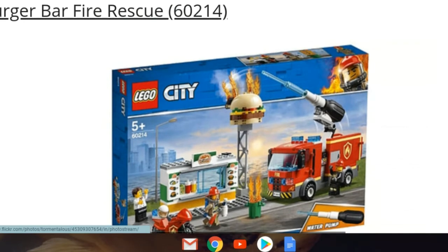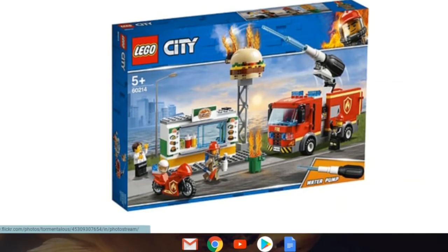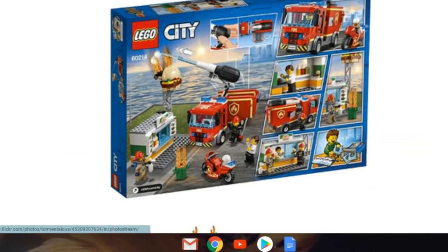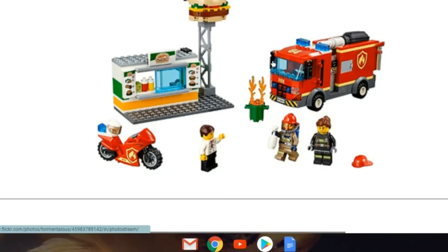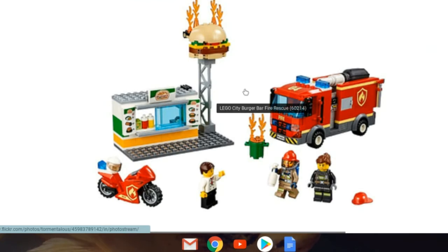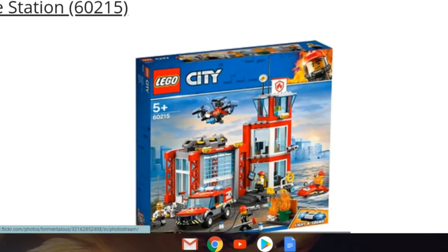Set 60214, Bar Fire Rescue — it comes with a water pump, which is a new element. The building is only about three studs wide, and I wish it took up more space in the set because it's a cool-looking building. I'd take the fire off and just put it in my city. Here's the back showing the fire action and the pump. I actually like this a lot — I might get it and just remove the fire.